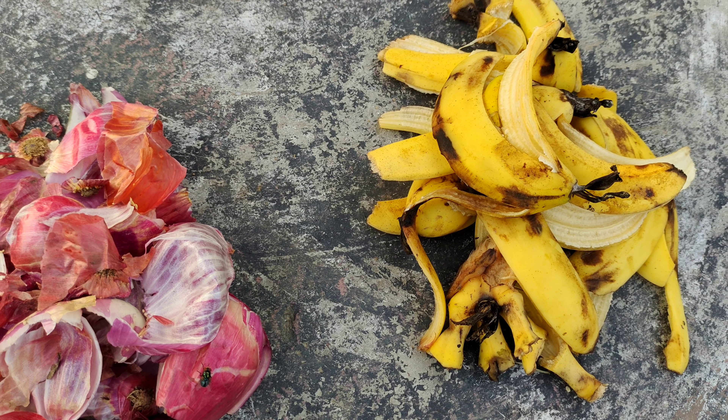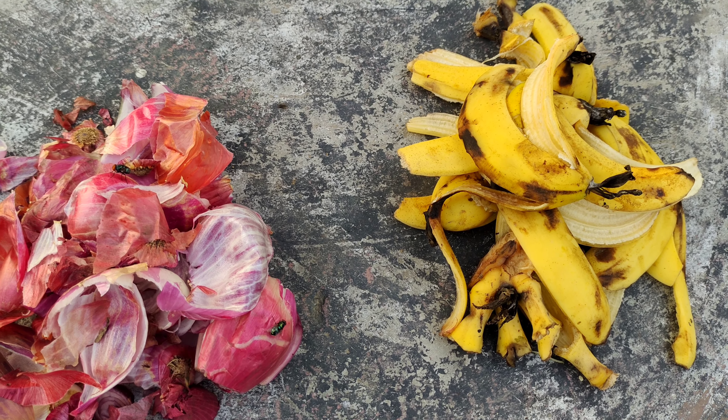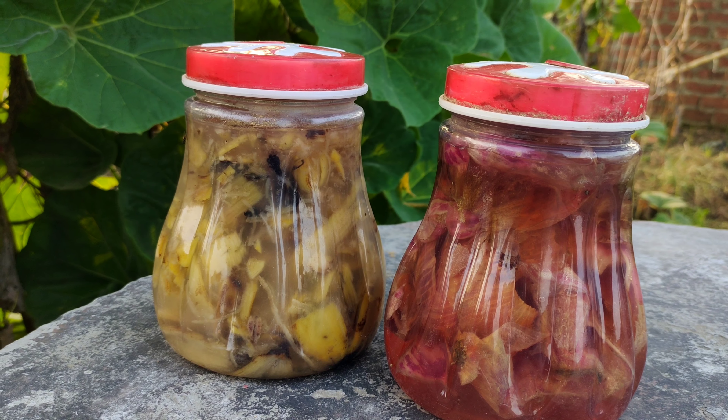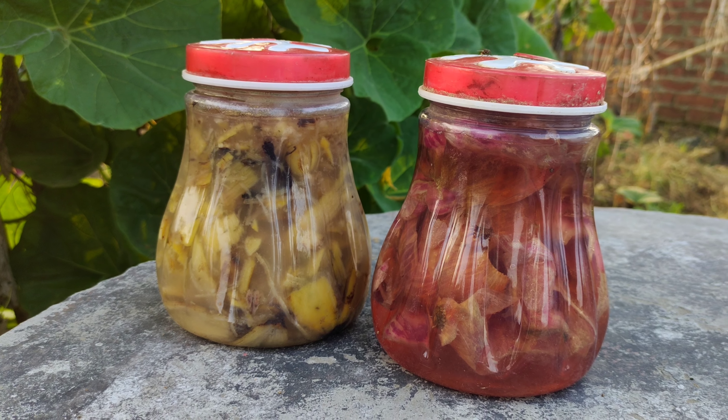Turning onion peels and banana peels into a rich organic mixture for plant growth is a simple and effective method to nourish your garden. Here's how you can do it, and the benefits it provides.